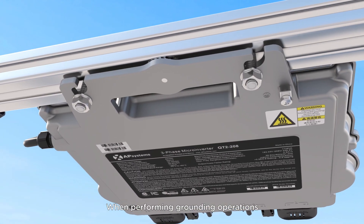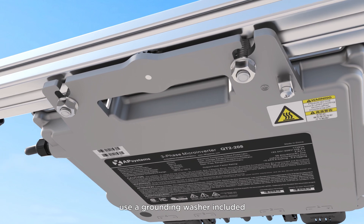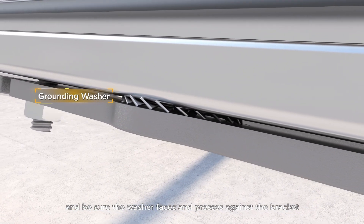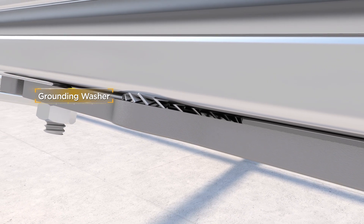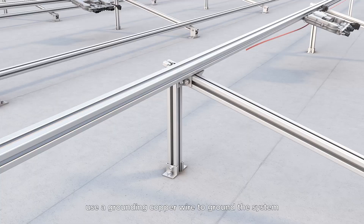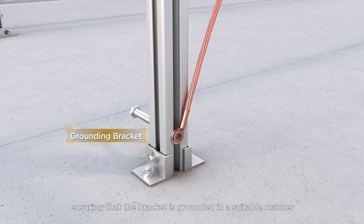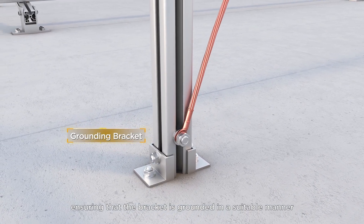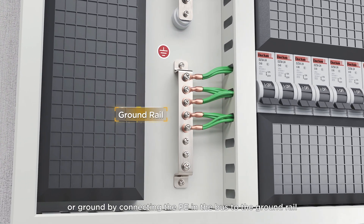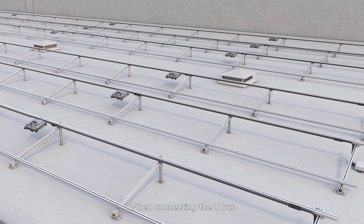When performing grounding operations, use a grounding washer, which is included, and be sure the washer faces and presses against the bracket. Alternatively, use a grounding copper wire to ground the system, ensuring that the bracket is grounded in a suitable manner, or ground by connecting the PE in the bus to the ground rail.